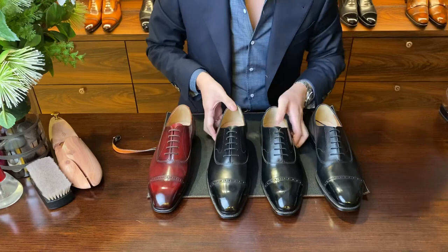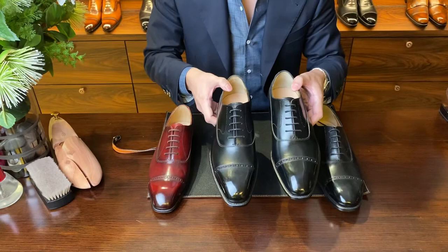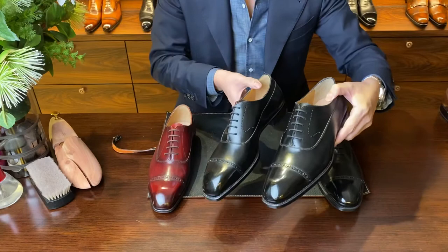We have a very similar model here — this is the BQ1. They share the same base last, so the fitting is quite similar. It uses the same leather article as well, and the same single E fitting.